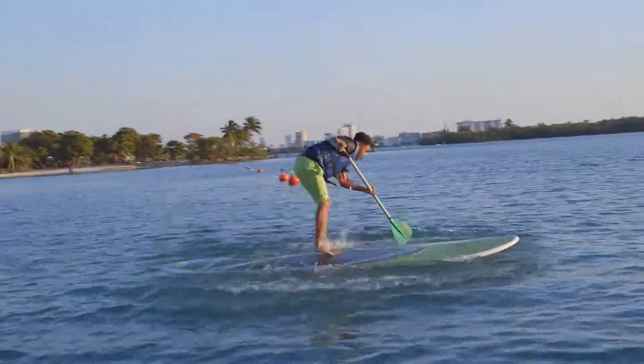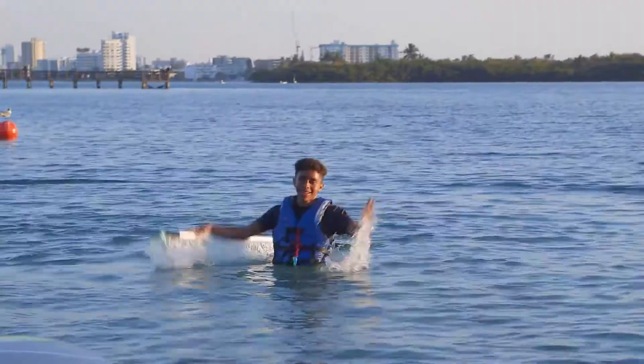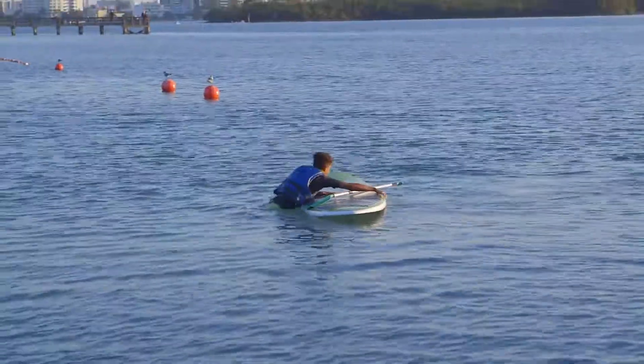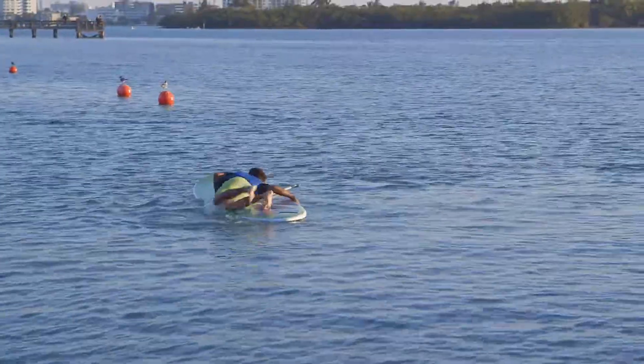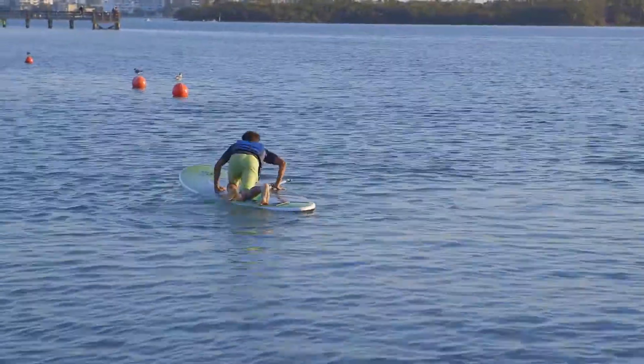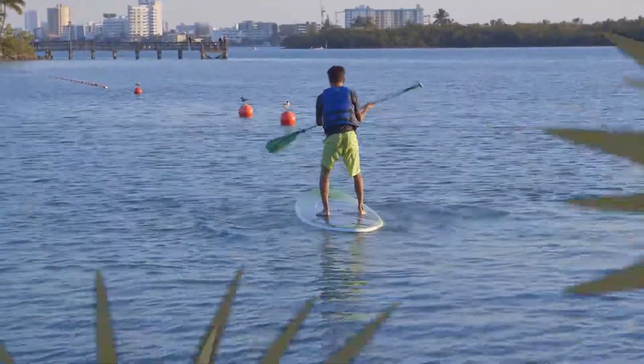One last tip: it's likely that you'll fall off your board while you're paddle boarding, but when this happens, no big deal. Just position yourself on the far side of your board, grab the opposite rail, and pull yourself up. Once you're up, put your knees in the center of your board and apply equal pressure to the board. Stand up, and off you go.